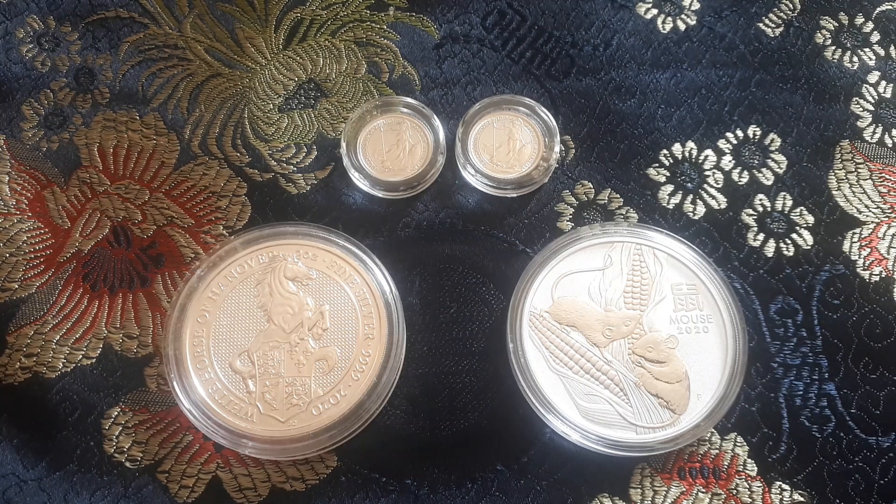Hello YouTube, my name is Alexander and today I want to show you some platinum and silver that I bought from goldsilver.pe.